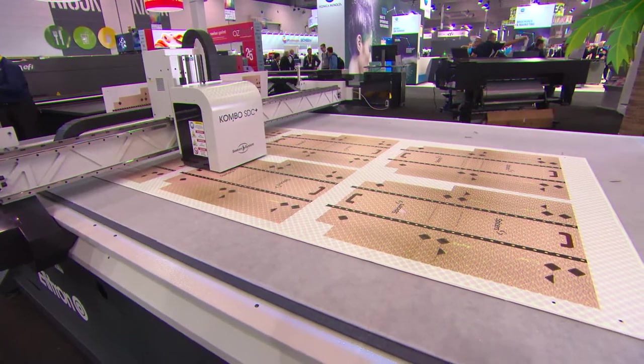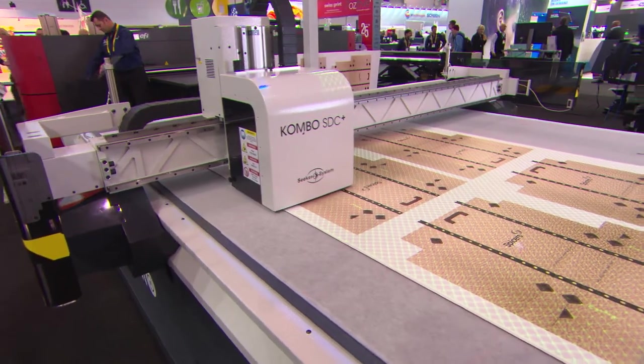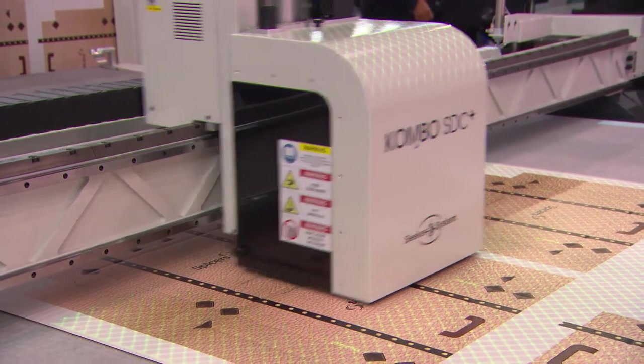Fantastic. And you've also got a whole range of your equipment on the stand as well. We do — so we're trying to depict an entire workflow process, from printing, from cutting and to application. Fantastic, I wish you a great show.